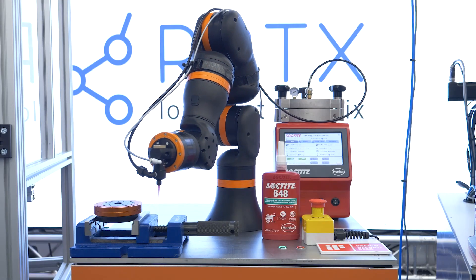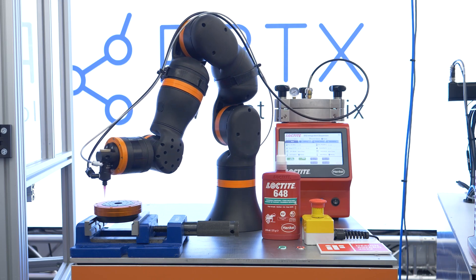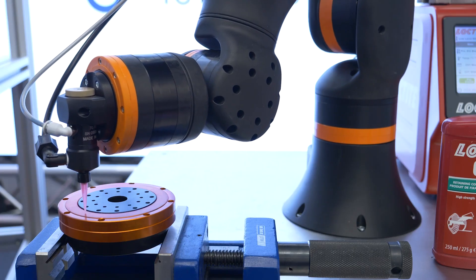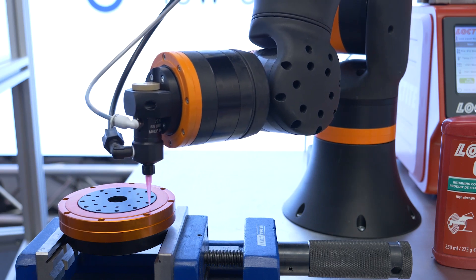We jump directly to the next solution. Here we brought along the Rebel — a 6DOF robot, six degrees of freedom — which comes along with more flexibility. We can also coat round surfaces, edges, and more complex parts.